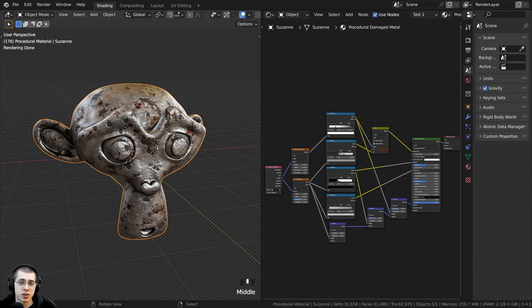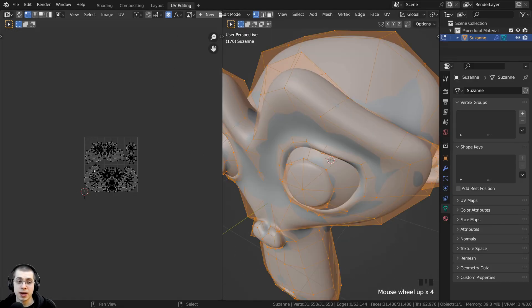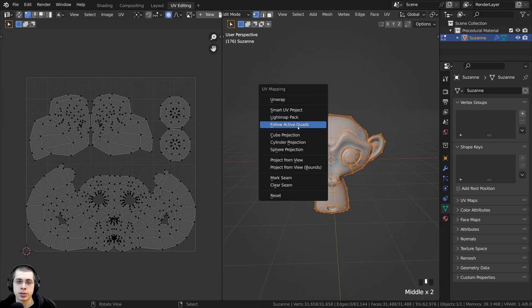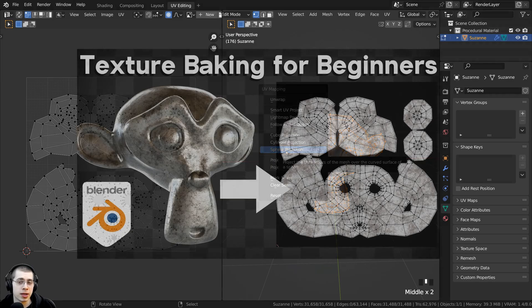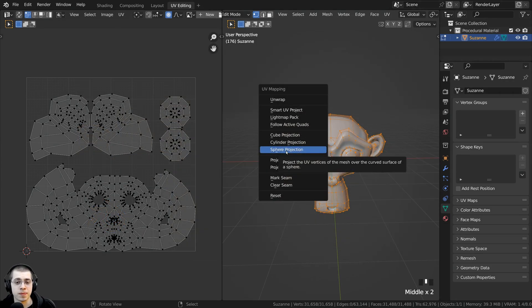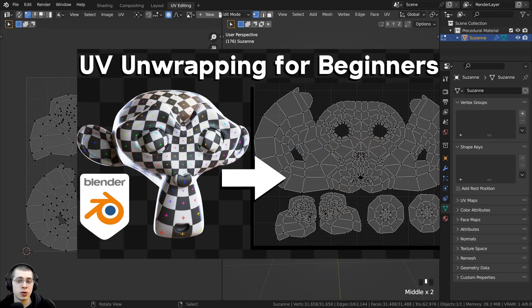Before we start the texture baking, we do of course need to UV unwrap the object, just like any normal baking. Click over here on the UV Editing layout, and if your object isn't already UV unwrapped, press the U button and then unwrap the object. I cover some basic things about UV unwrapping in my texture baking for beginners tutorial, and I also have a complete tutorial on UV unwrapping for beginners — links in the description.